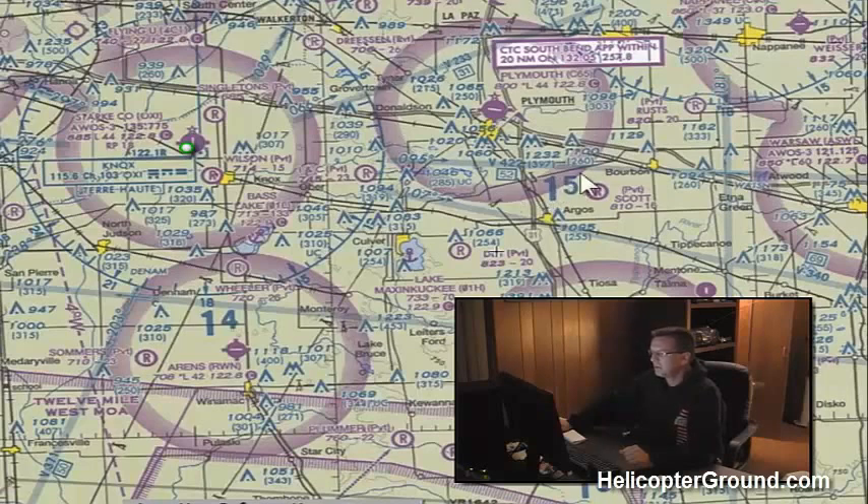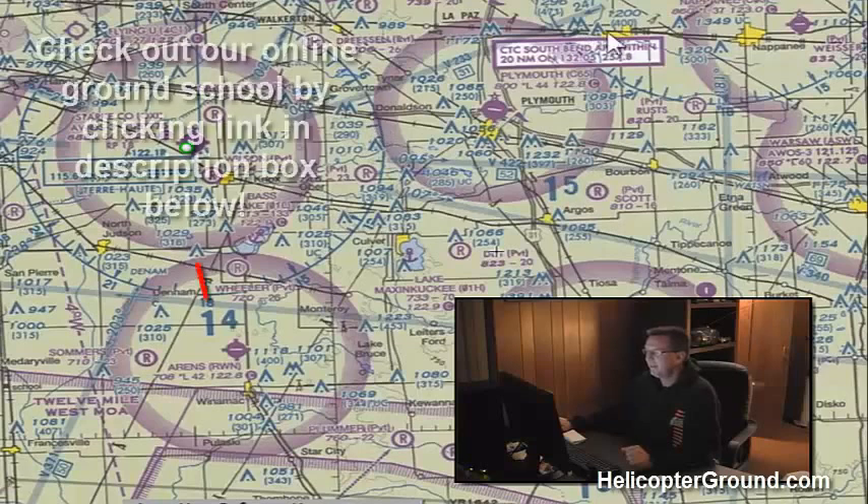Pretty much any examiner on any checkride — whether you're going for your private, your commercial, or your biannual with a flight instructor — is going to ask you this question. People really have a hard time remembering it, so get this ironclad, locked and loaded in your brain: inside the magenta circle, surface to 700; outside the magenta, surface to 1,200.